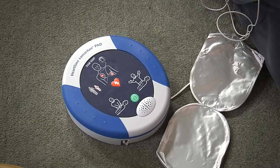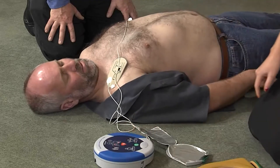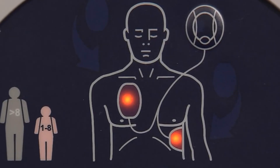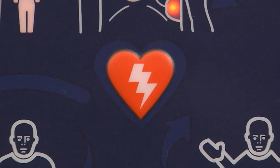Stand clear of patient. Shock advised. Press the orange shock button now. Shock delivered. The Samaritan 500P will only shock the victim if it determines that a shock is required, so there is absolutely no possibility of accidentally delivering a shock.